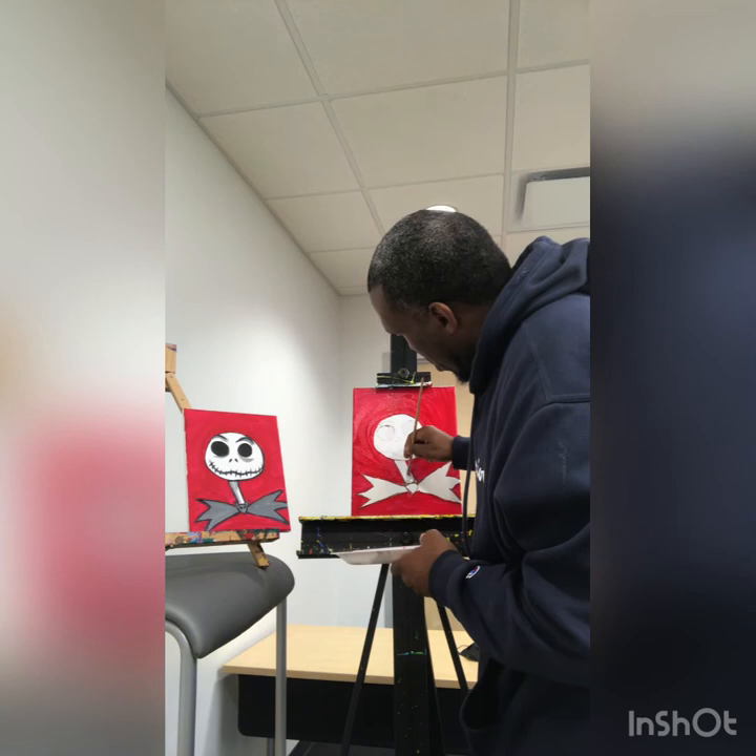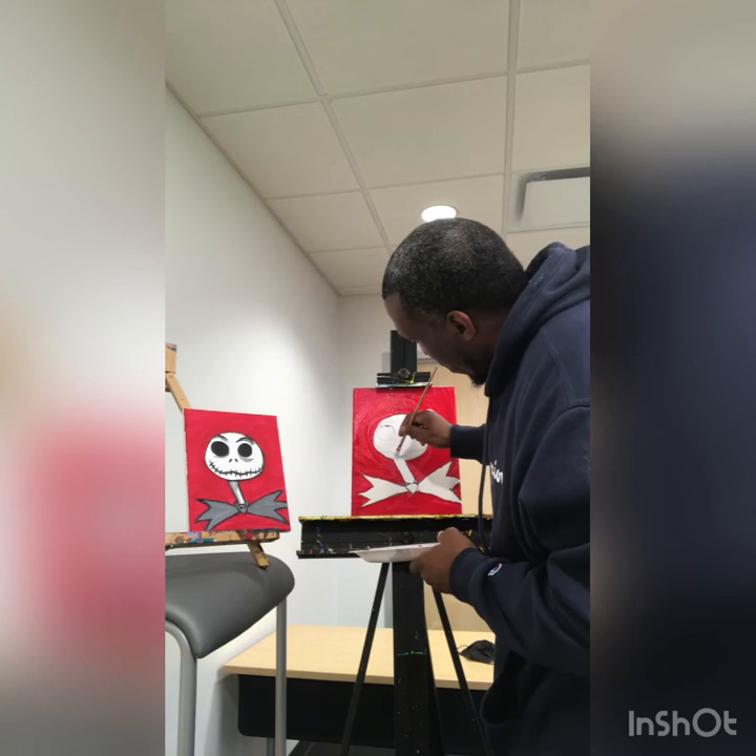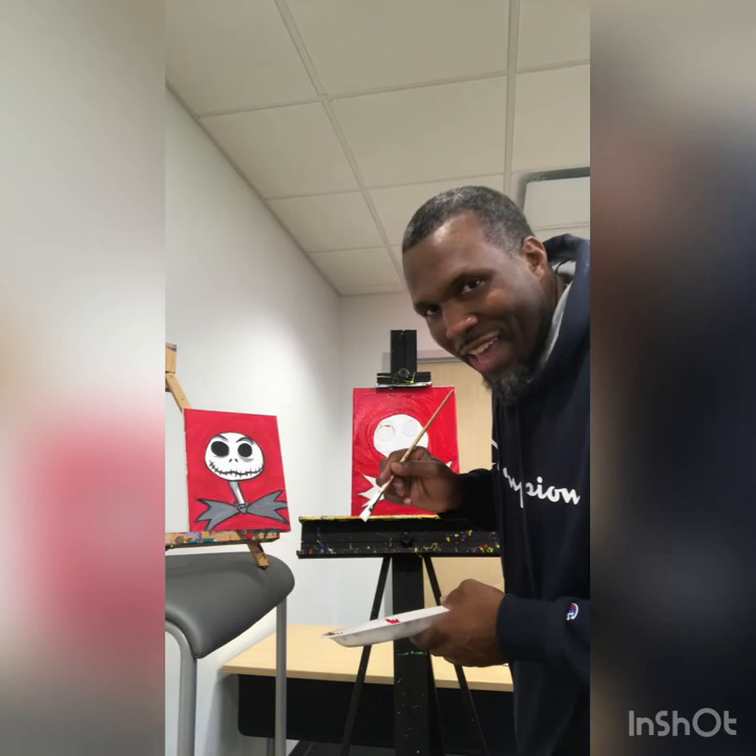Now I'm going to take the white down the neck, right above the bat tie. The bat tie, like a bow tie.